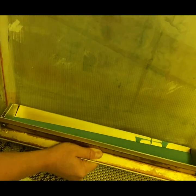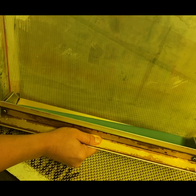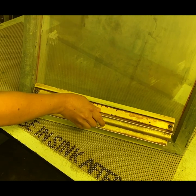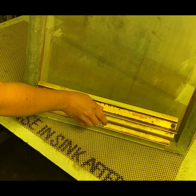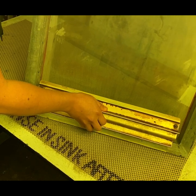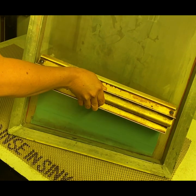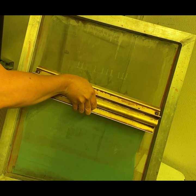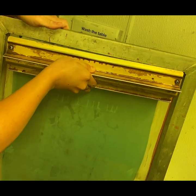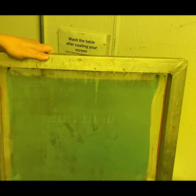I'm holding the scoop coater with my right hand and the screen with my left. I'm bringing the coater onto the screen so that lip is touching, and lifting up so those 20-degree angle sides are flush with the screen. You don't have to hold it with your strength — those supports are there for even coating. Keeping those sides flush and tilting back so a little emulsion falls out, I'm going to lift my arm slowly up the entire face of the screen. When I reach the top, I tip the coater back and also tip the screen back so the extra emulsion falls back into the scoop coater.